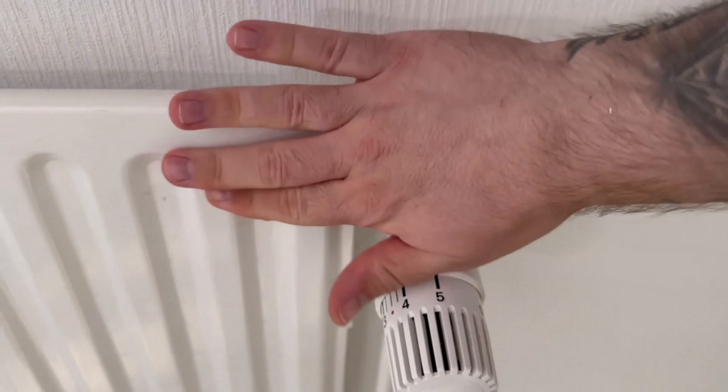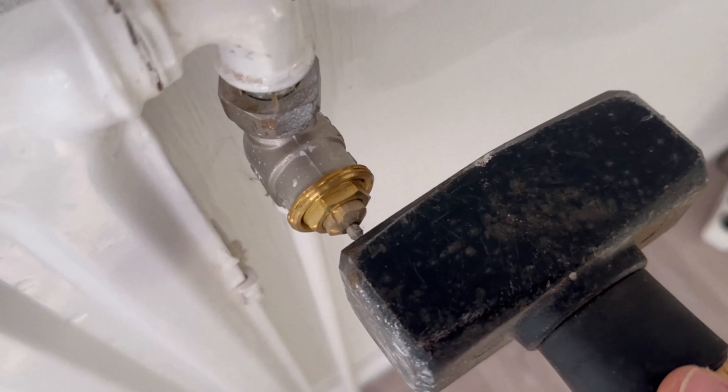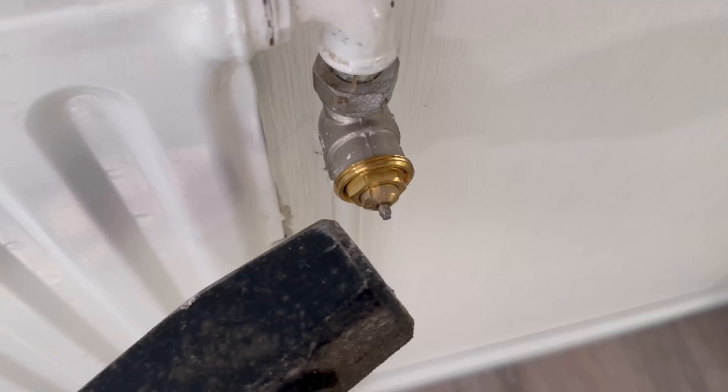However, especially after a long period of non-use, the pin may no longer go in because it is simply stuck outside. You can fix this really easily by grabbing a hammer and carefully trying to push the pin in a little. In most cases, it will come loose.